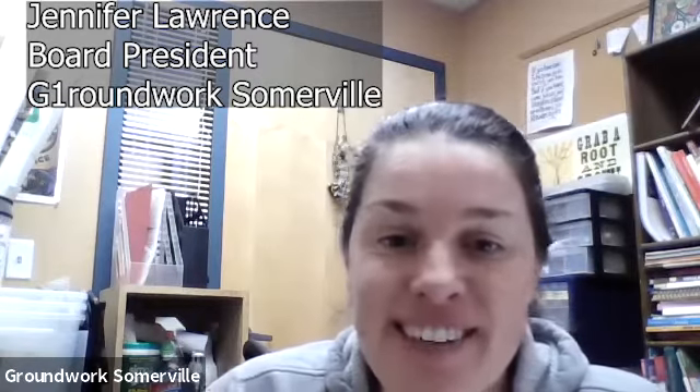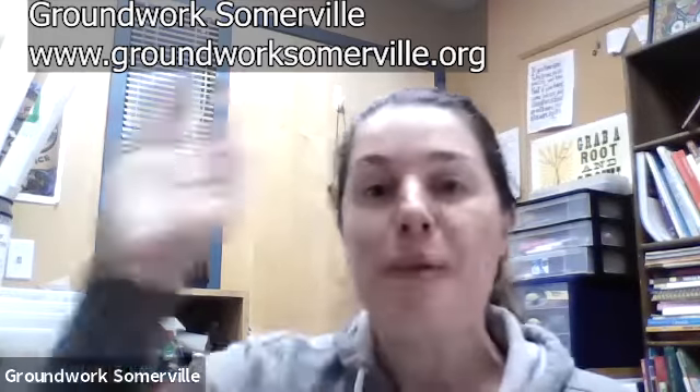Thank you all for being here. Groundwork is really excited to have you. This is our 20th anniversary — we've been around for 20 years. We wanted to have a big party at our farm in Somerville, but we couldn't do that, so we decided to do 20 virtual events instead. Groundwork is a non-profit in Somerville — you can find us at groundworksomerville.org.